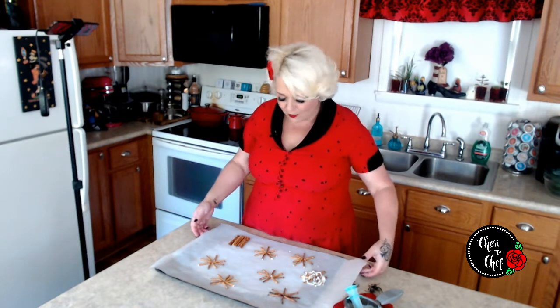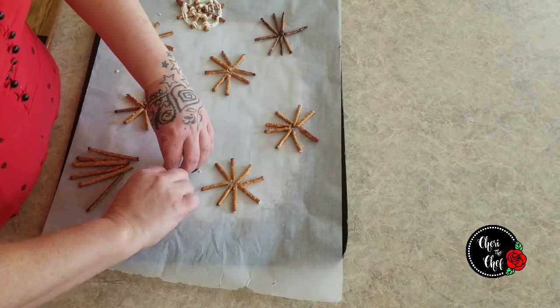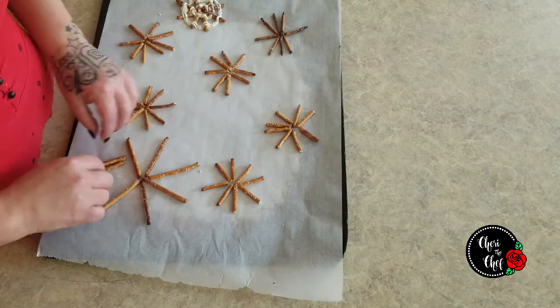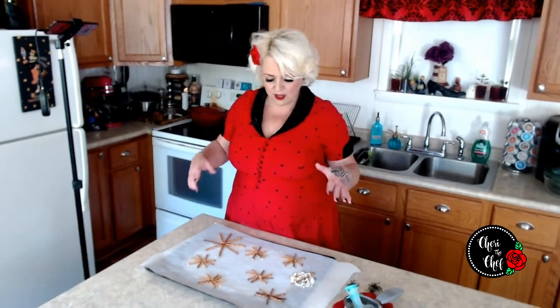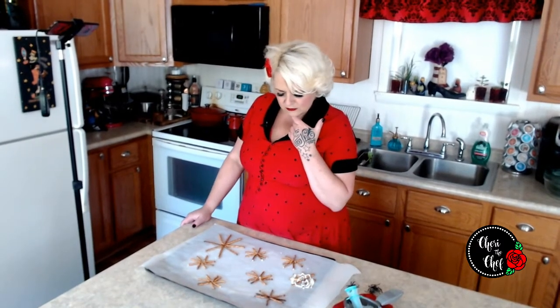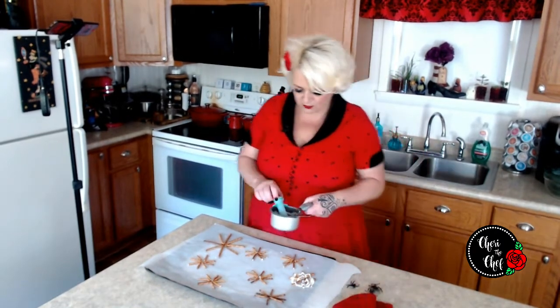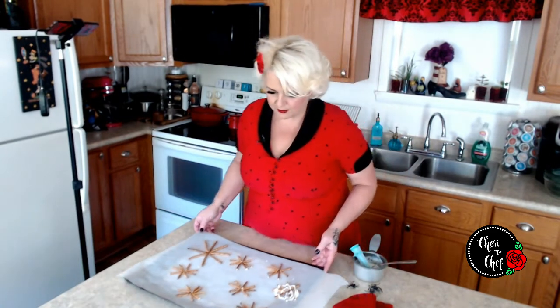We're going to make spider webs with chocolate and pretzels today. I've got eight pretzels here and you just arrange them kind of like a star shape, like so. Then we're just going to pour chocolate in a circle — although I don't think you do it in a circle, you're supposed to make points. It's kind of tricky getting the chocolate in here.